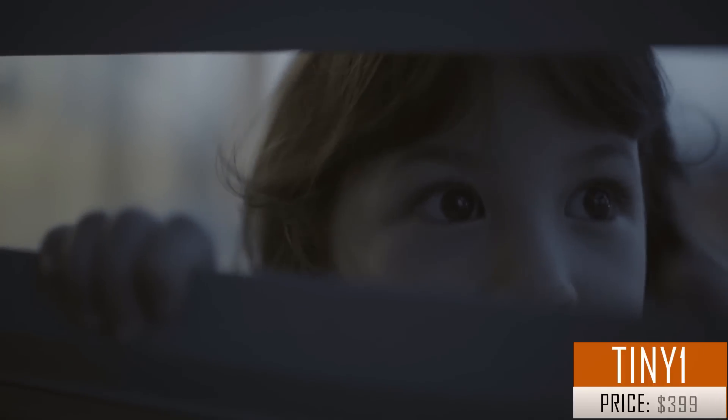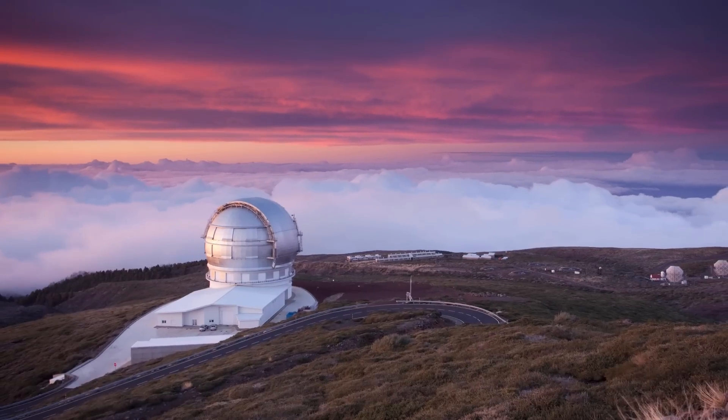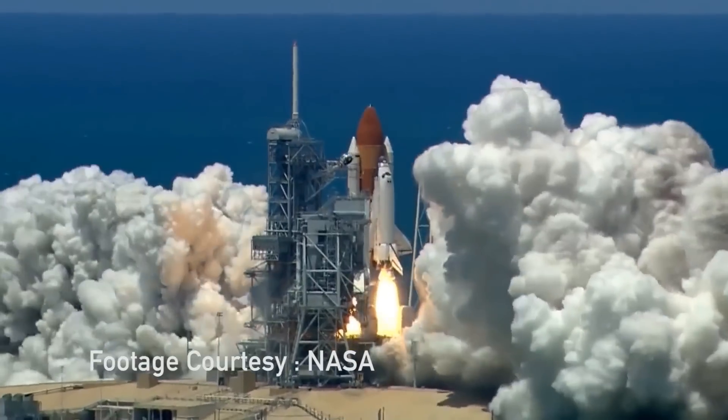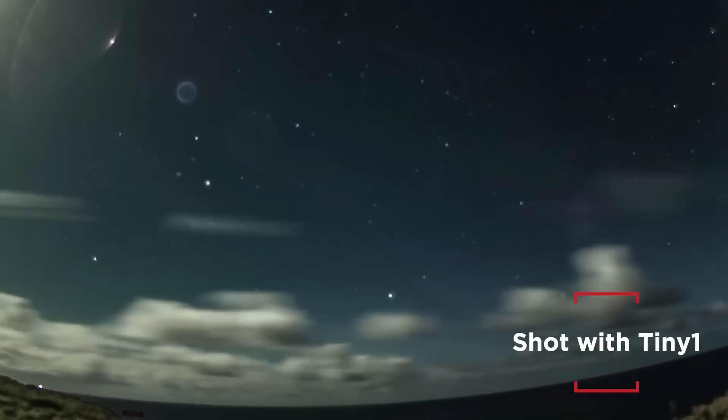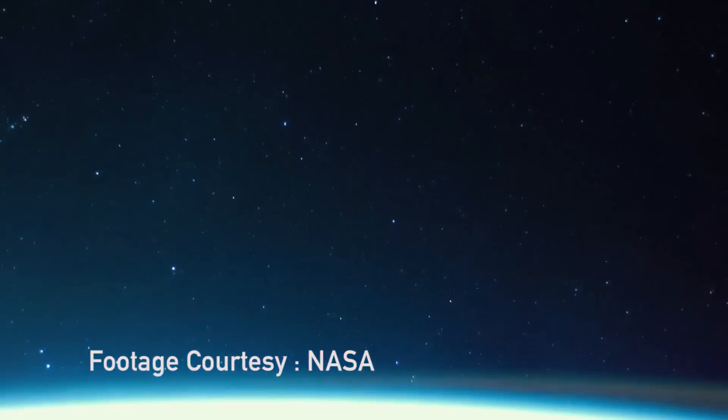We are all curious. Each child peeking through a gap in the fence, every scientist hunting for an answer, and all the lovers staring up at the sky. While dreaming or while searching, we have always turned to the night sky, filled with the wonder of a billion stars and the infinite space around us. All of us look up. But how many of us can capture it, frame it, bring it home, and share it? Now you can capture space in the palm of your hand. That's why we made Tiny One.